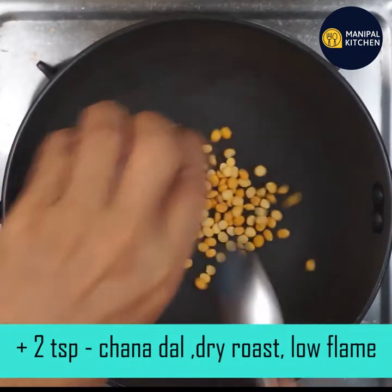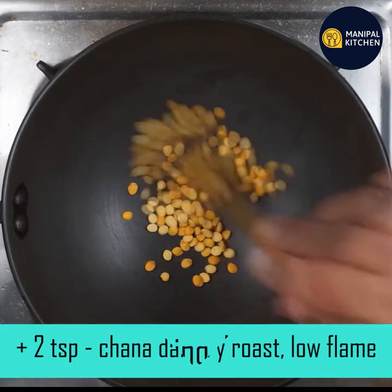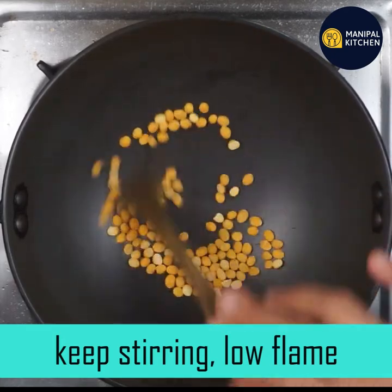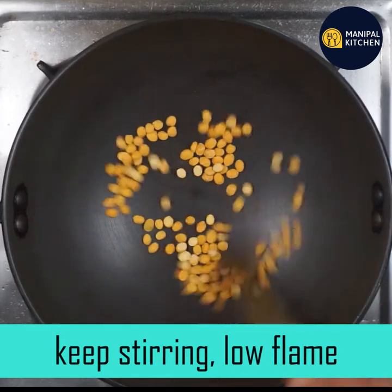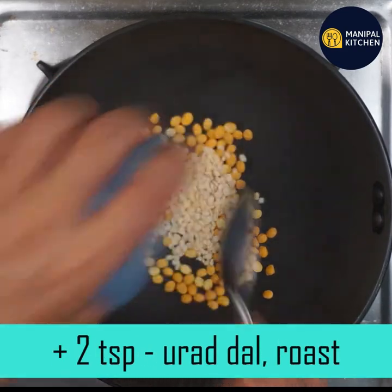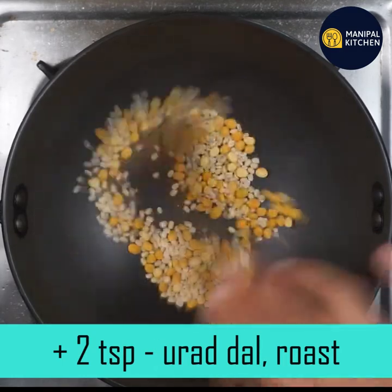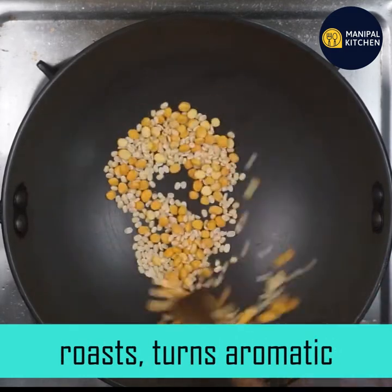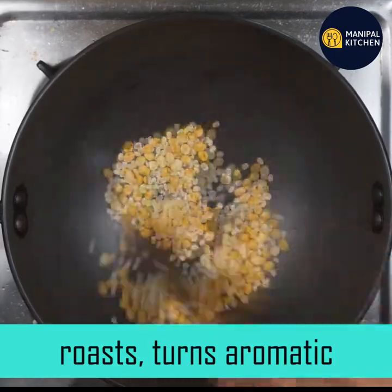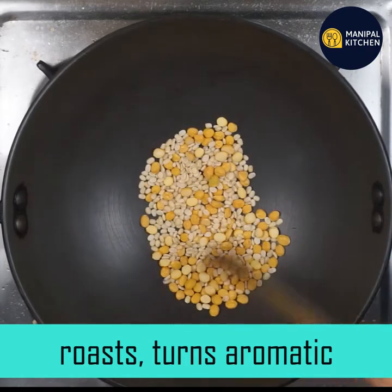I am going to dry roast the pan on a low flame. I am going to stir it on low flame. Add a little bit of water on low flame. It has a little bit of color change. But I don't want to over-roast it — it is aromatic.